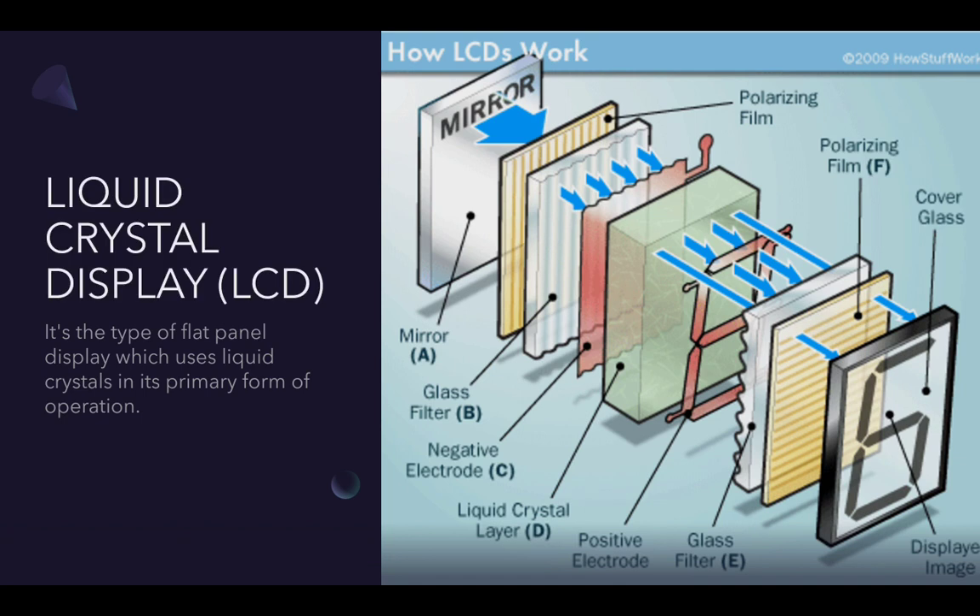A liquid crystal display, also known as LCD, is a display technology based on the principle that electrically polarized liquid transmits light in a single phase and can be seen with a polarization filter added in front of it.